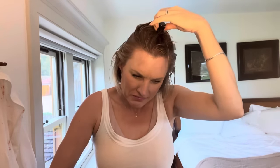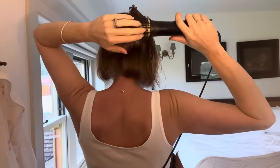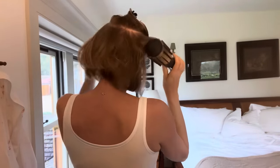Now I'll take down the next layer. We usually do it in three or four layers. Looking a little bit like a mushroom now. Split this bit into two.